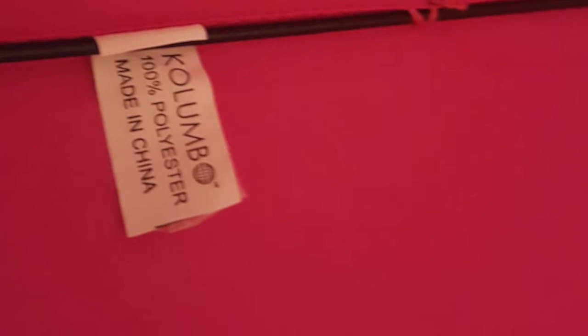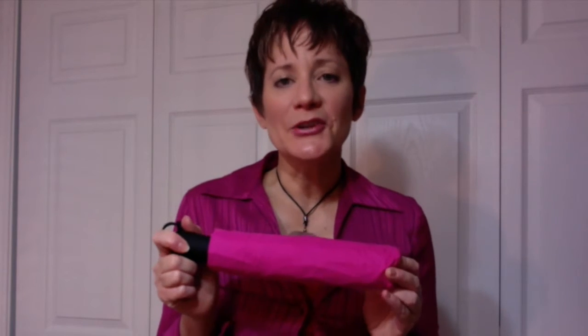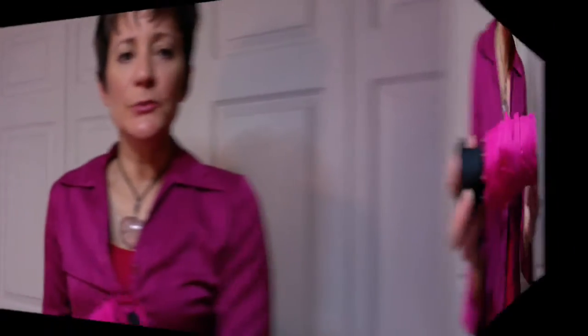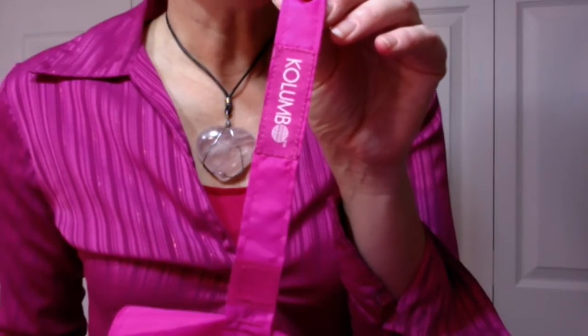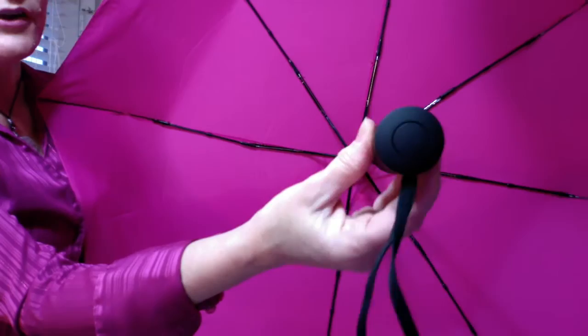Okay, let's look at this umbrella. It comes in three colors: blue, red, and pink. This is the pink color. It has a sleeve that it fits into and a fastener that is velcroed. The logo is on the fastener. Let's take a look at the hardware — the handle seems very sturdy.